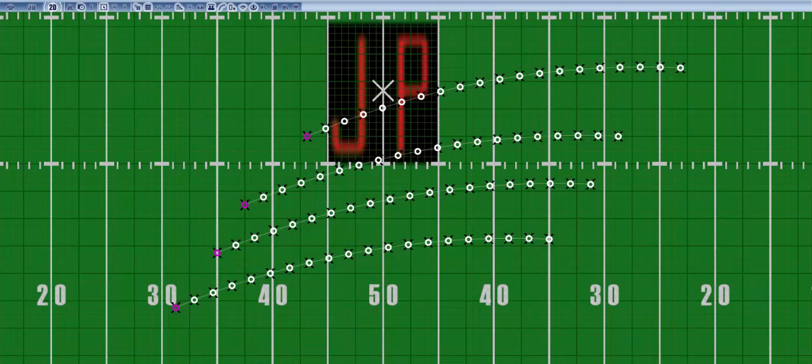Hello everyone, my name is Joe Petruzzi and today we're going to discuss stacking curves. A stacking curve is when you have multiple curvilinear forms that are lined up behind each other in whichever pattern you choose. Most of the time you're going to want the curves to be in similar shape and all of them must have the same amount of marchers in order to obtain the desired effect.